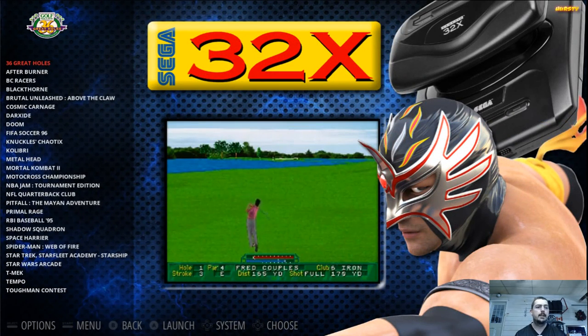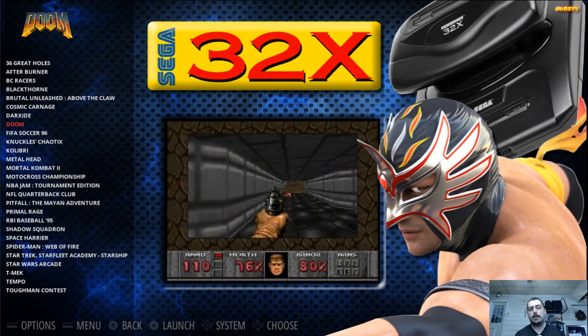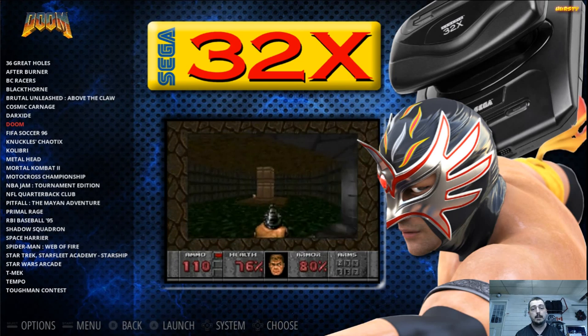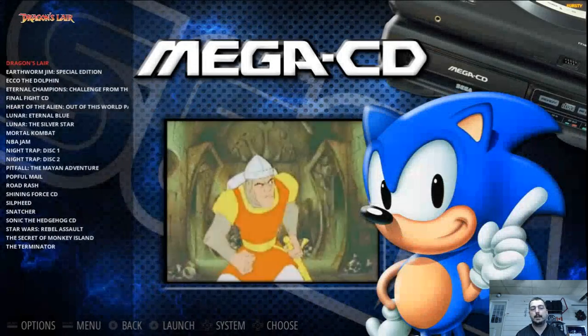Sega 32X — the most I can say about this is my son likes Doom for the Super Nintendo, but the graphics on the 32X version are amazing in comparison — it's the same game but the graphics are so much better. Now I let him play on the 32X and it's a lot better.